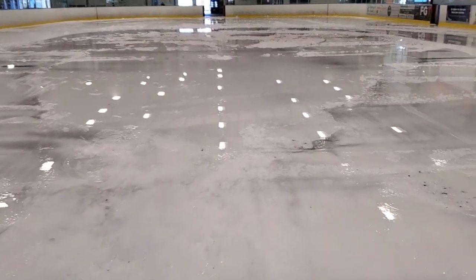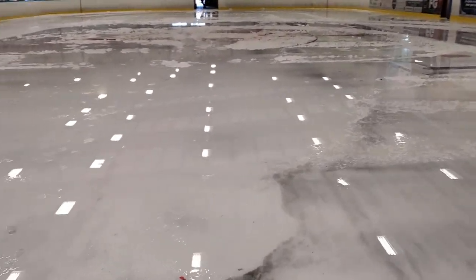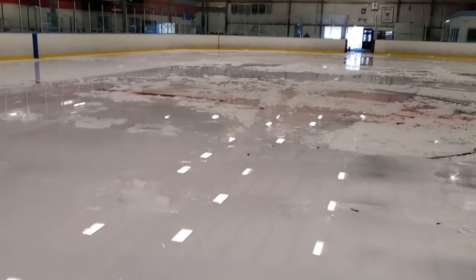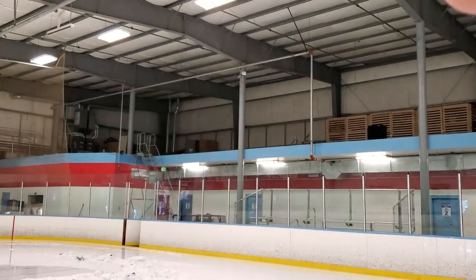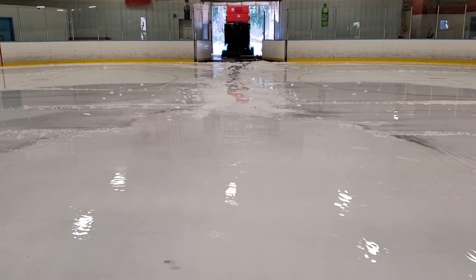I don't think anything will happen too much tomorrow — I may start pushing some water out. But on Friday and Monday we're going to get some people in here. I think I may just wait until Monday. There's still a little bit of ice here, but there is still quite a bit of water. Coming down here to the middle of the ice, quite a bit of water. So I think I'll just wait until Monday and come with a bunch of squeegees that I've prepped up.